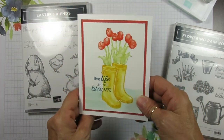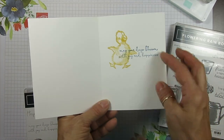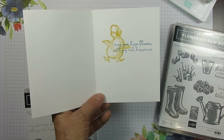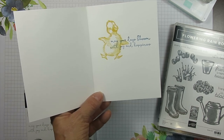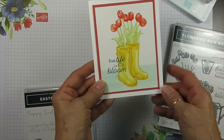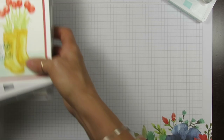I feel this is a very spring card. I put the little duck inside with 'May Your Days Bloom with Joy and Happiness' — I think that goes perfect. 'Live Life in Full Bloom' with the bloom there, and I think that is perfect. So let's get started.